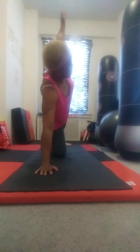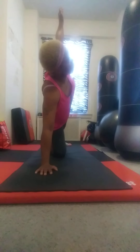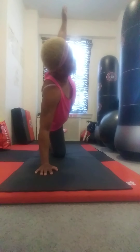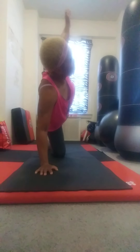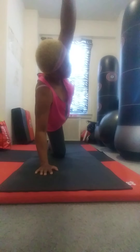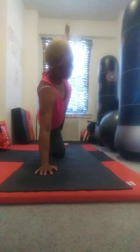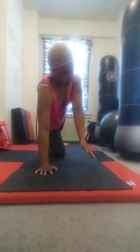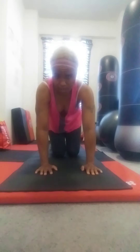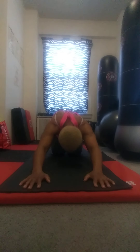You can leave your foot on the ground or do something a little more challenging — lifting it, letting it hover, bringing your arm forward and back down. Releasing the arm, releasing the knee. If you want to take a moment in child's pose, feel free to do that.